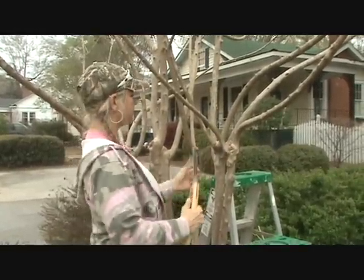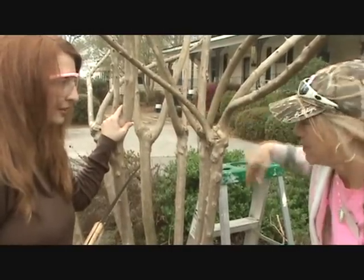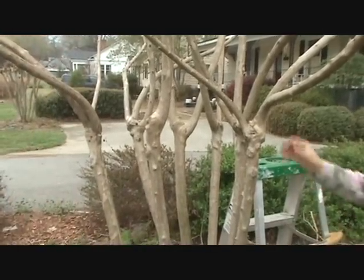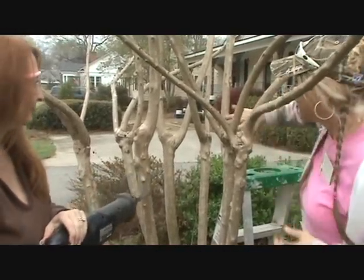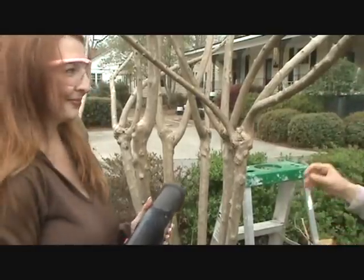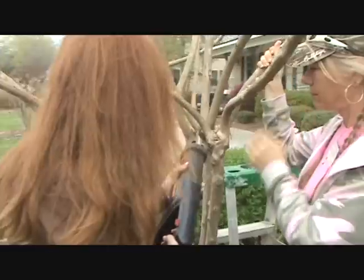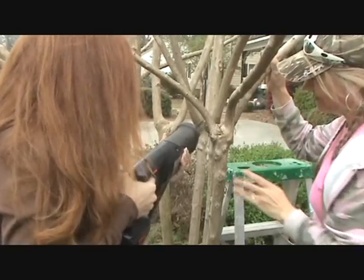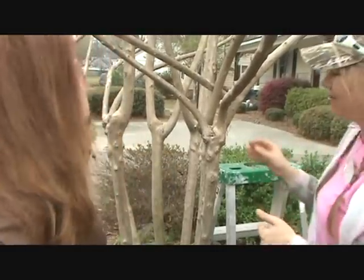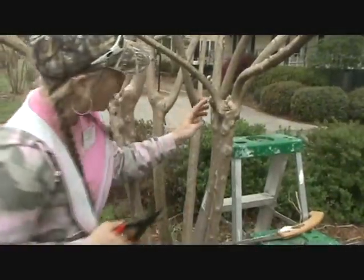Now Amy's going to trim her tree. This one's probably going to be a little hard to cut because of the angle — watch out for this branch right here. We've already made the cut at the bottom so that when the branch falls, it doesn't rip the bark. Stay away from your collar. Excellent — that was a good clean cut. And we're just going to clean that up just a little bit. See how it did not rip the bark.